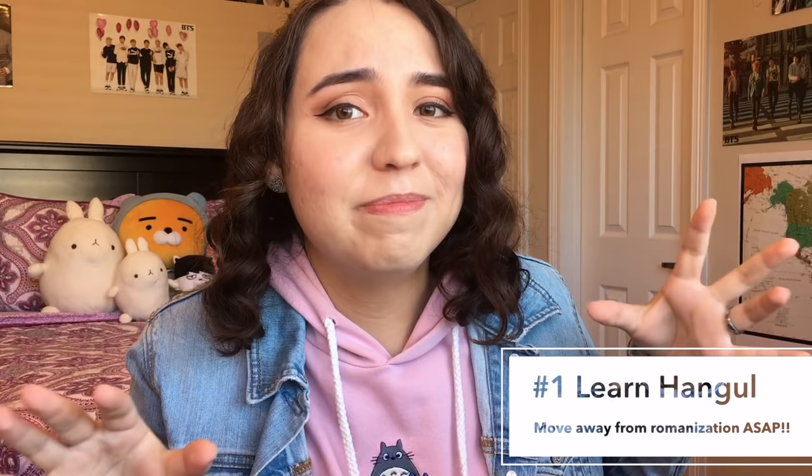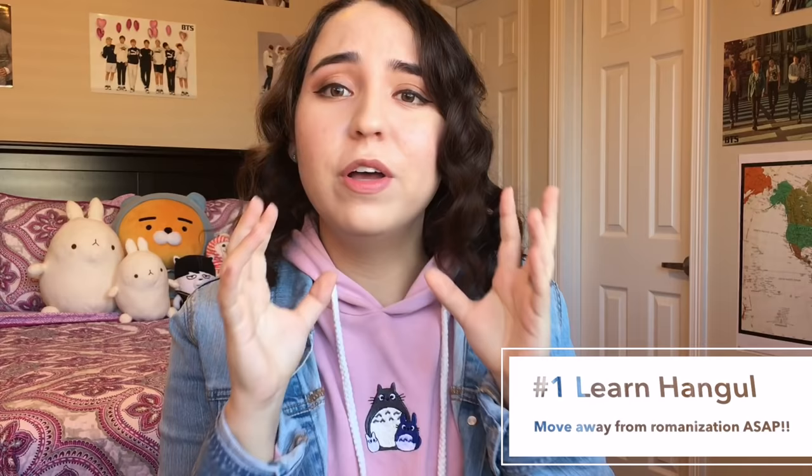Tip number one is really basic — I'll make it real quick. You've got to learn Hangul. I know, I know you can't use romanization. I know it's really tempting in the beginning. For a lot of us it looks more familiar than Korean. Specifically my English speakers, I'm talking to y'all.